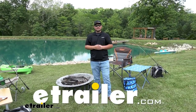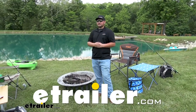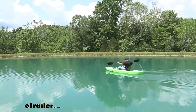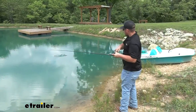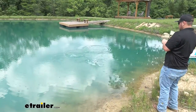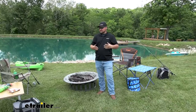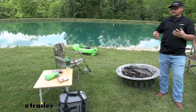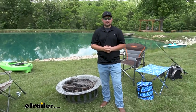Hey everybody, it's Clayton from eTrailer. As you can see, we are in a totally different environment. That's because we're actually going to go camping, play some yard games, maybe do some kayaking and fishing. We're going to test out some of our products to see how they do in the wild. We have a wide variety of different things that we sell here at eTrailer, and this is going to allow us to test it all in the proper setting.